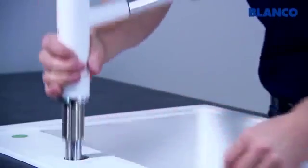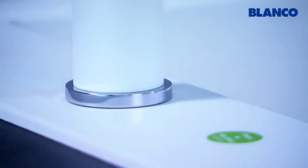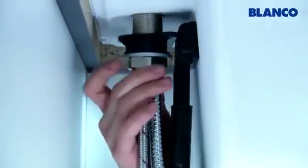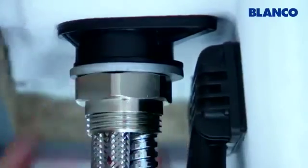After threading the pipes through, the mixer tap must be absolutely level and centered on the sink. Secure the tap by tightening the assembly kit under the worktop using the water pump pliers.